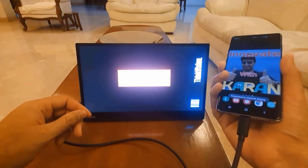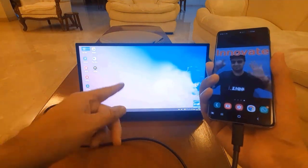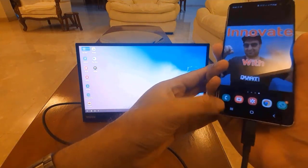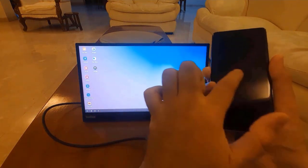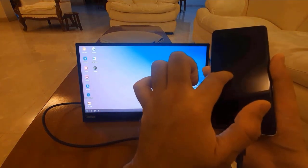So now the display is coming on. To access the mouse, you just have to touch over here and now my phone becomes the mouse. I don't know if you can see it but there is a mouse that is roaming around.